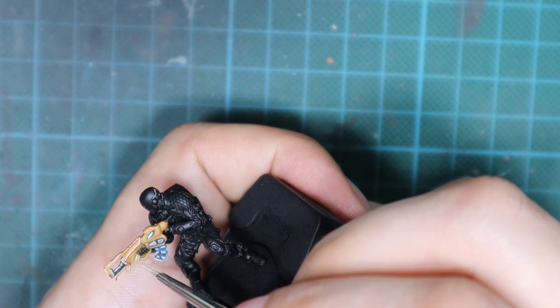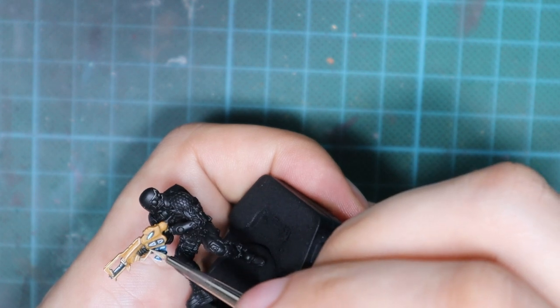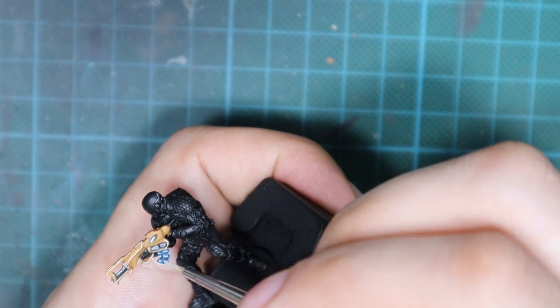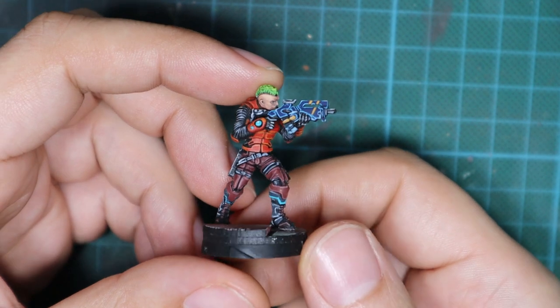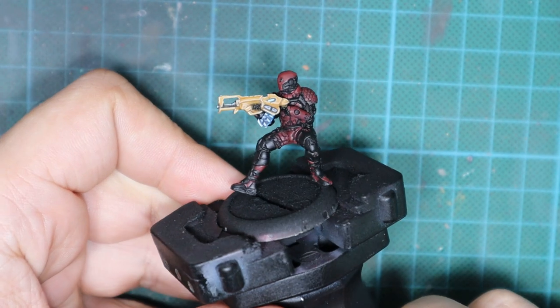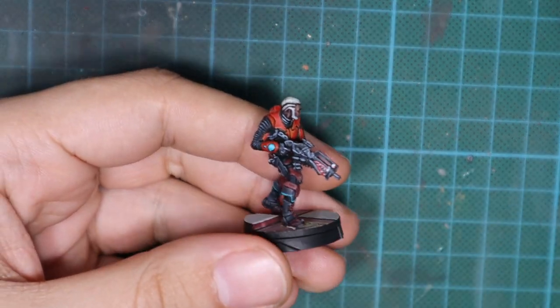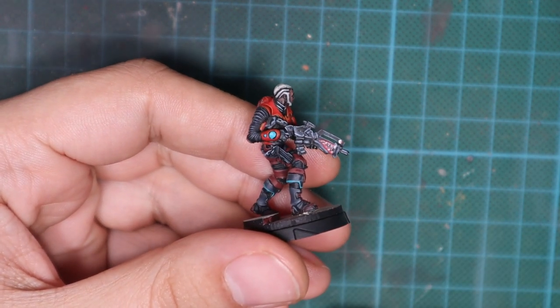And guys, this will be it for this video. I'm hoping I gave you some ideas and inspired you in some way so you can do skins for your army's weapons. If you like this video, please leave a like and subscribe to the channel — it will mean a lot to me and it will help this channel grow. If you have any ideas, comments, or suggestions, please leave them in the section down below and I will try my best to reply. This will be all for now. Stay safe, take care and see you soon. Bye.